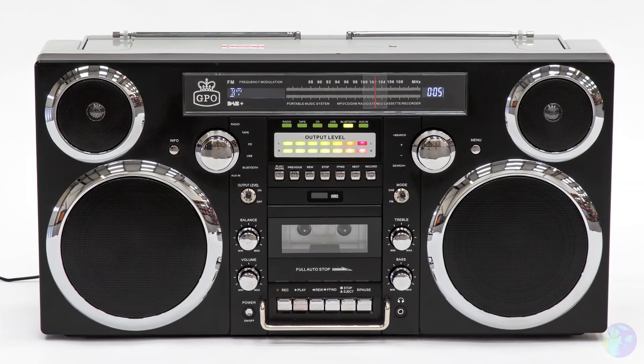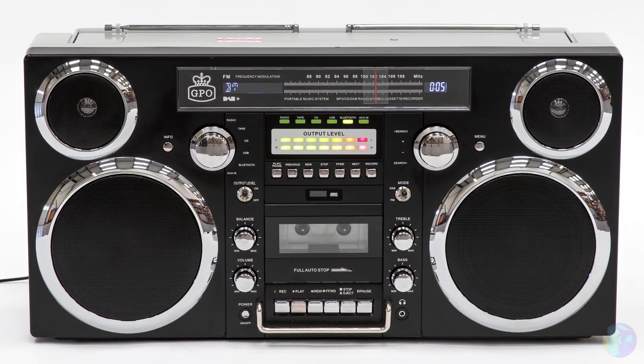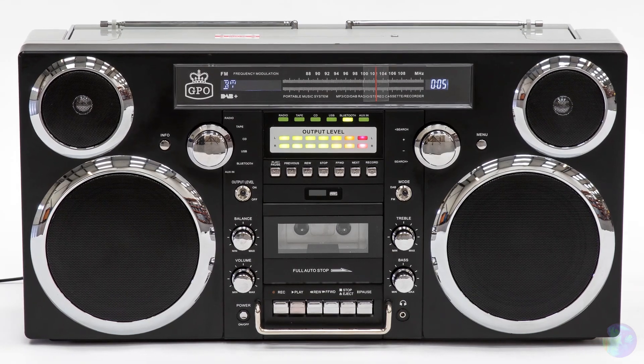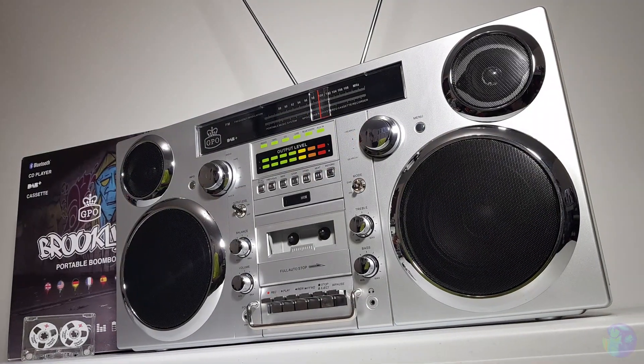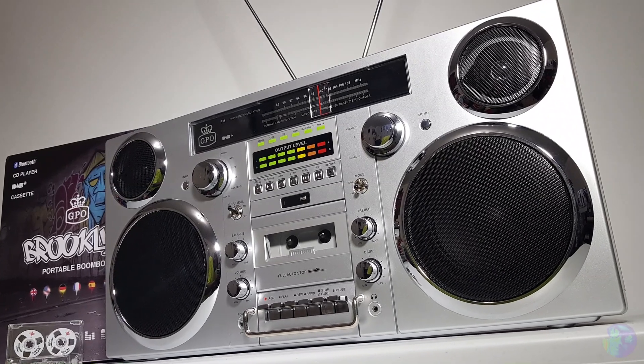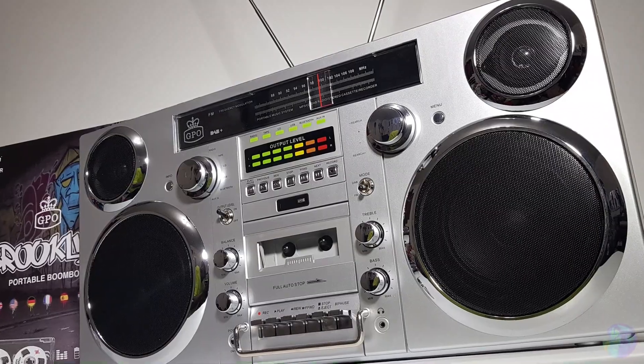So there you go, people - that was the GPO Brooklyn portable boombox. Check the video description for more info and you'll see a link for more product information on the GPO website. Thanks for watching and I'll catch you next time on Mike's Tekken Toys.